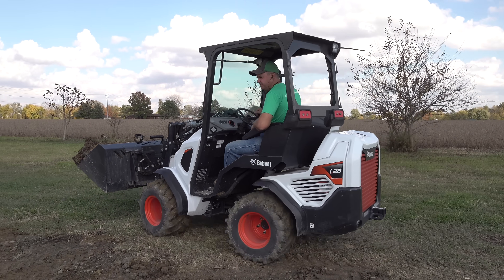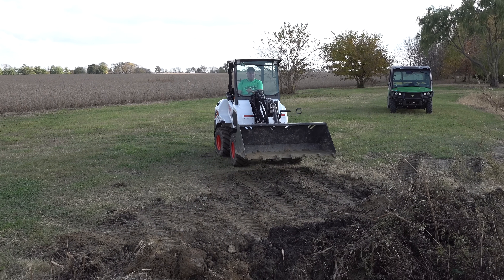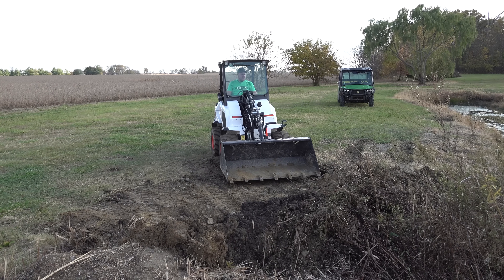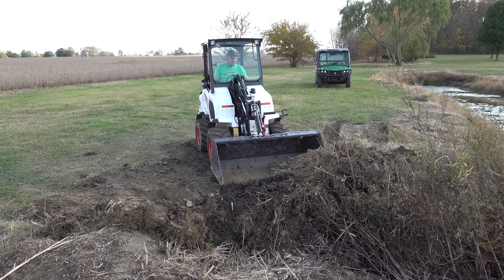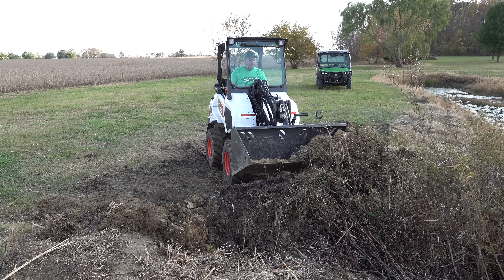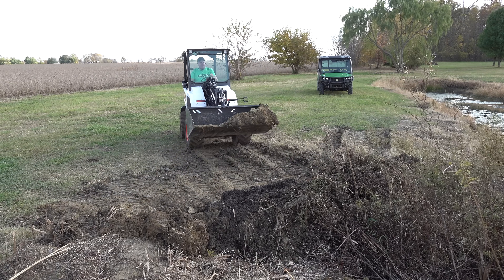These are big loads of dirt. Do your one-year plans ever turn into five-year plans? I think that's what's going on with my pond plans here. We moved in and we had all sorts of big plans for this pond — we thought we'd either fill it in or dig it out and make it better. Well, we then decided to dig it out and make it better, but we haven't got around to it yet.